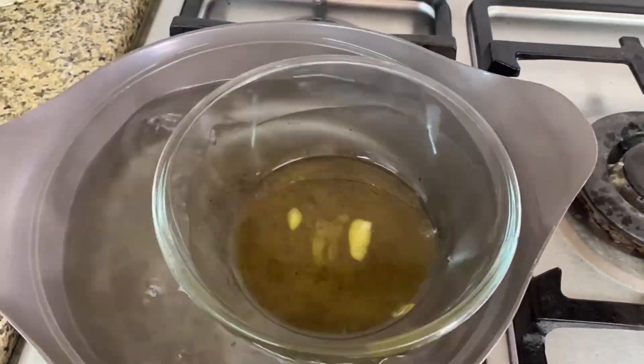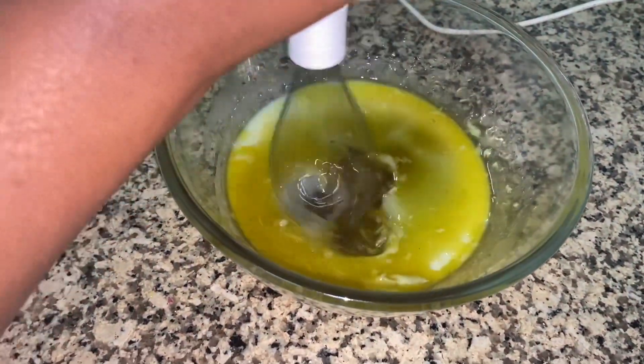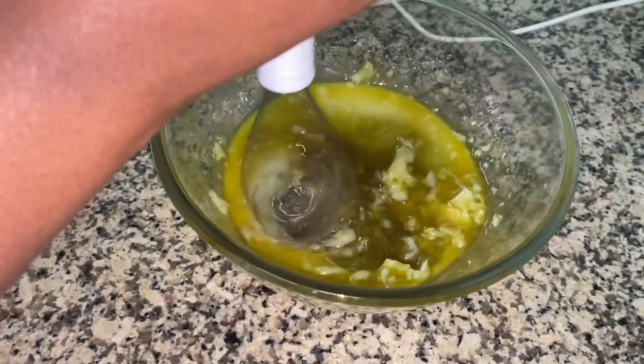Once it's completely melted, put it aside to cool down. Then mix it with the other oil — I'm using a certain cloth to sieve the oil because I only want the oil. The mixture of the olive oil that you boiled and the butter are all mixed up together.